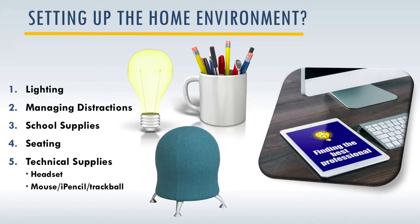Finally, you want to consider technical supplies, things like a headset — for some kids that will help block out distractions. Make sure you have what you need for that particular professional. That professional might say they need the child to have a mouse, an Apple Pencil, or a trackball. Just ask them about the technology they'll be using. My personal preference is to use an iPad Pro with an Apple Pencil — it makes it super fun and interactive.